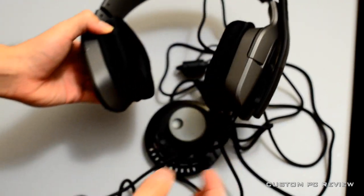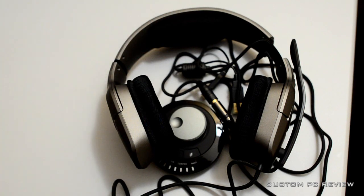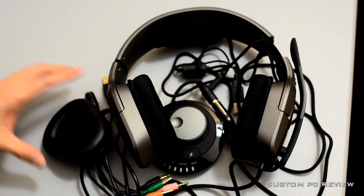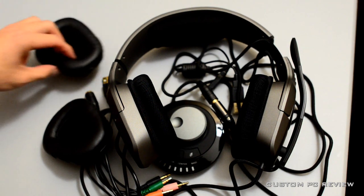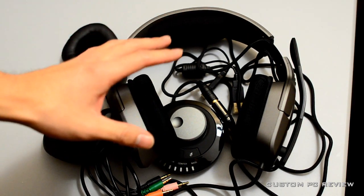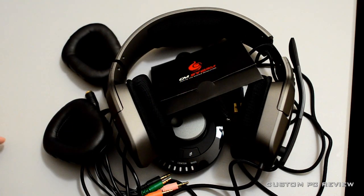Definitely if you are interested in this pair of headphones, I will be having a full review sooner than later. Definitely make sure you stay tuned for that. Subscribe, thumbs up this video and stay tuned for more.